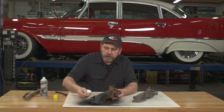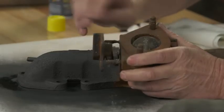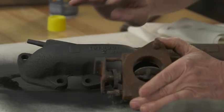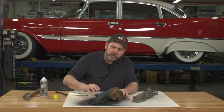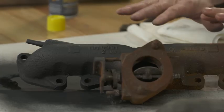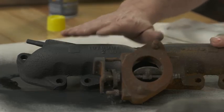Bottom line, you're really going to like the look on both your exhaust manifolds and your master cylinders, because no longer will they be these rusty chunks of metal in there. You'll have a nice finished look to them.